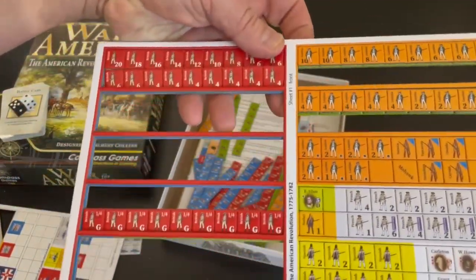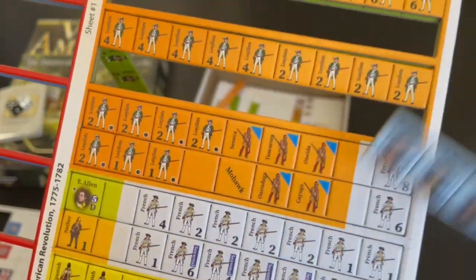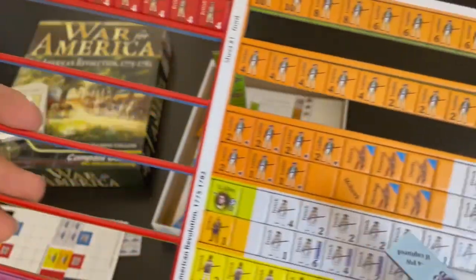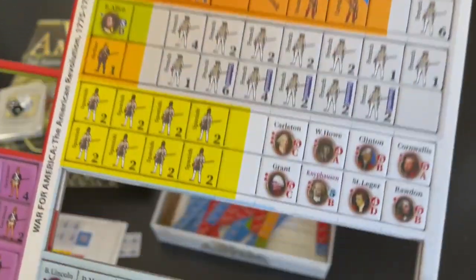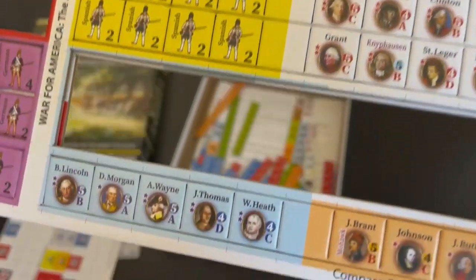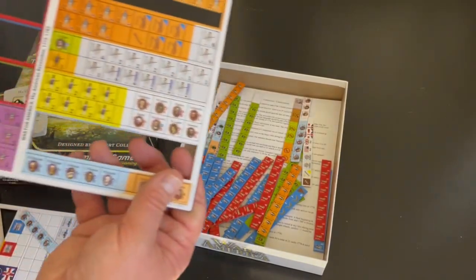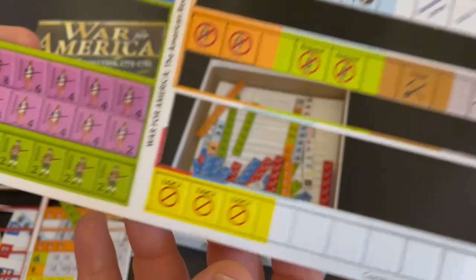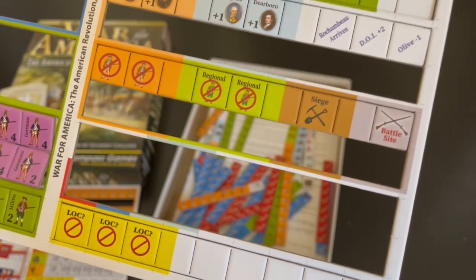Here's a look at some of the different unit types. These are loyalist markers. These are British regulars. You've got irregulars and Indian tribes — these are Mohawk. You have French regulars and some different leaders. Here are some Spanish troops and some British and American Patriot leaders. You have some more leaders at the bottom. Here are some German or Hessian mercenaries. There are a lot of different types of counters. These are Patriot militia in light green. There are also control markers, lines of communication, and siege markers.